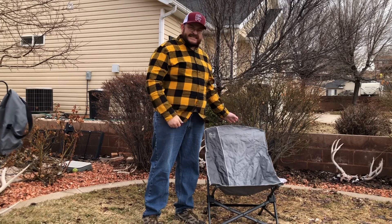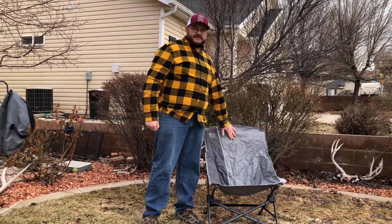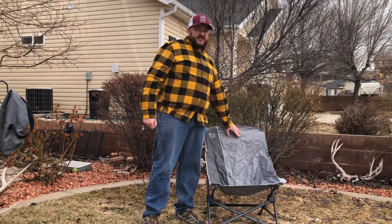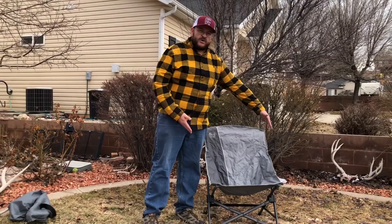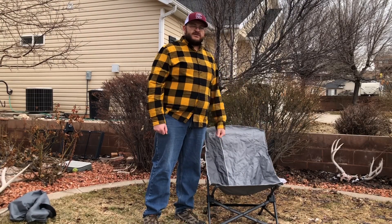As you can see, it was easy to set up and really quick. The material on here is very sturdy. The seat is 24 inches wide, which is wider than most chairs and makes it more comfortable to sit in.